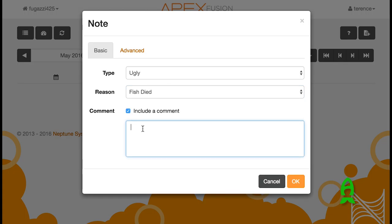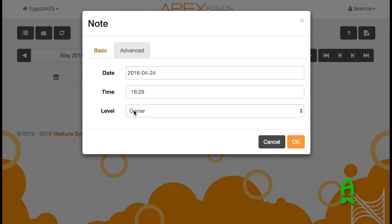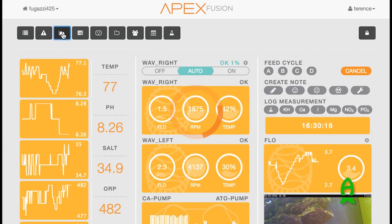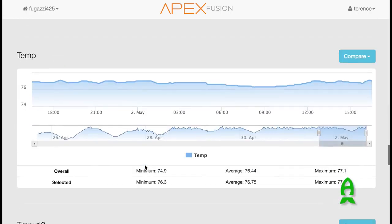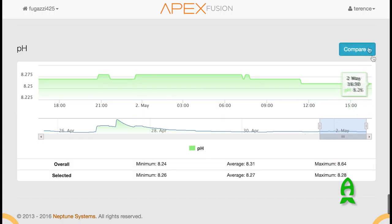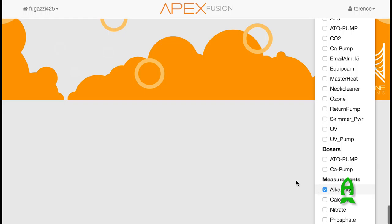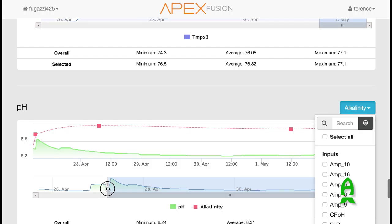Let's say you had a fish die in your tank. You can come in here and note that — for example, the fish had ich. You can put it in your notes so you can see a long history of everything that happened in your aquarium. Then if you want to see the history of things like your temperature or your pH, all available here for you. You can look at the pH and compare that even to your alkalinity, and see how your alkalinity measurement compares to your pH in the tank.